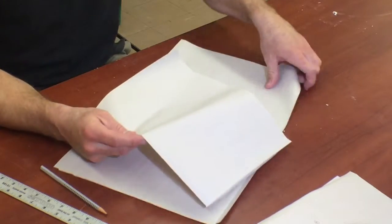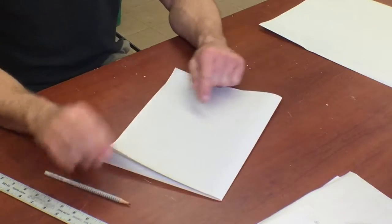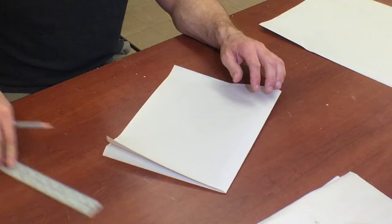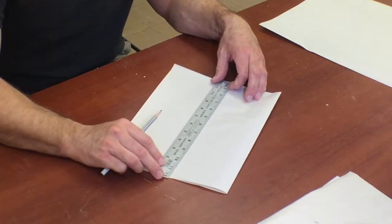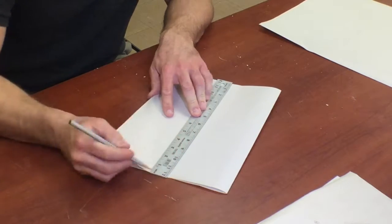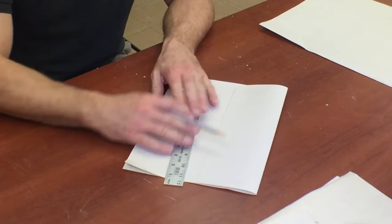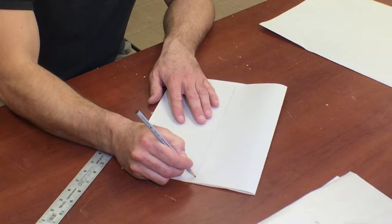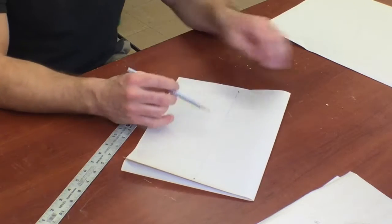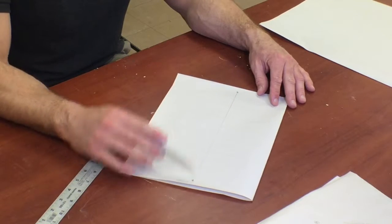So let's fold it in half lengthwise. I'm going to take it and turn it so it goes lengthwise this way. Then I'm going to take my ruler and draw a line approximately right in the middle. I don't need to touch the very ends of the paper — I'm going to leave it short about an inch on each end — and then I'm going to draw a dot on each end of the line.